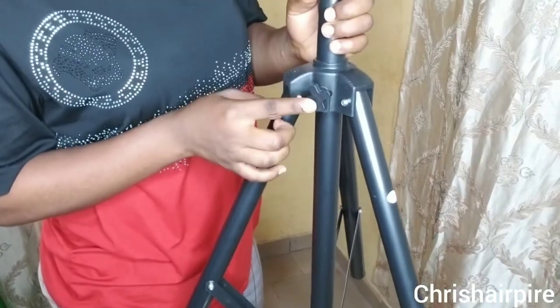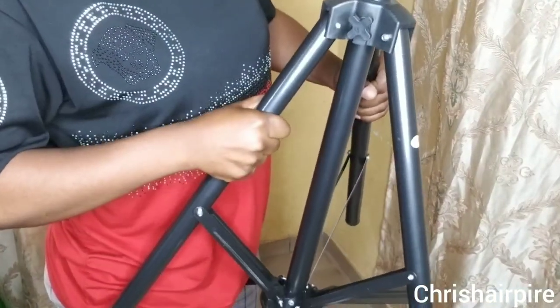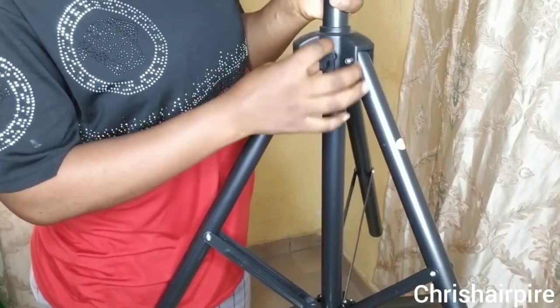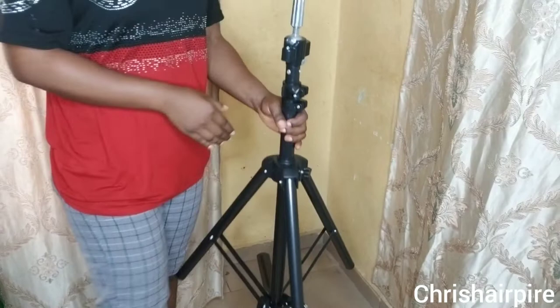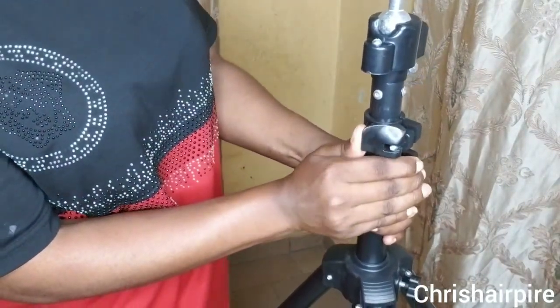This stand has good stability on the ground — extra stability because of the central part. To extend the feet and make them flatter on the ground, you untie this knot, stretch it out, and the legs become flatter on the ground. When it's already flat, you tie the knot back. We have this lock part here.